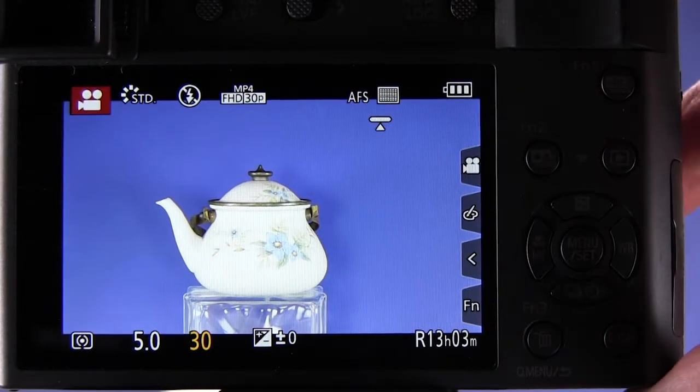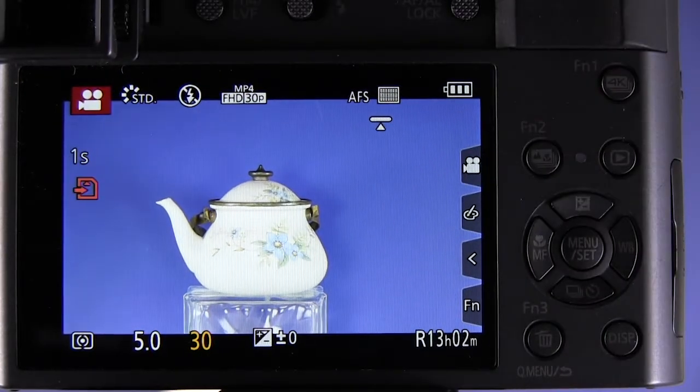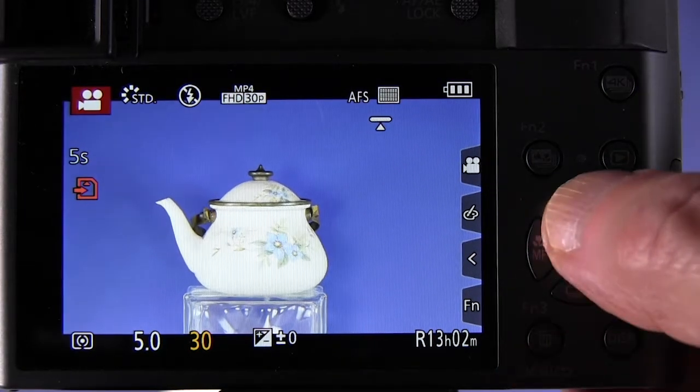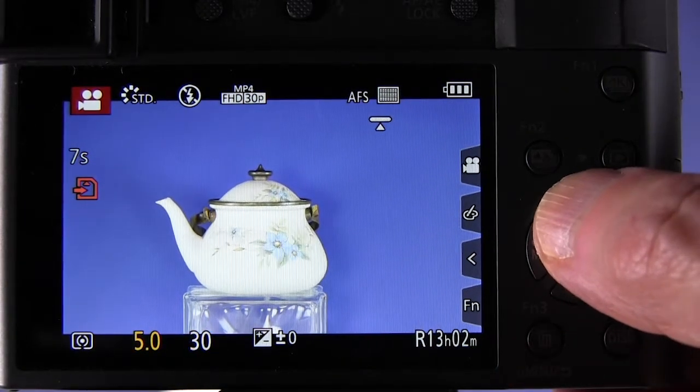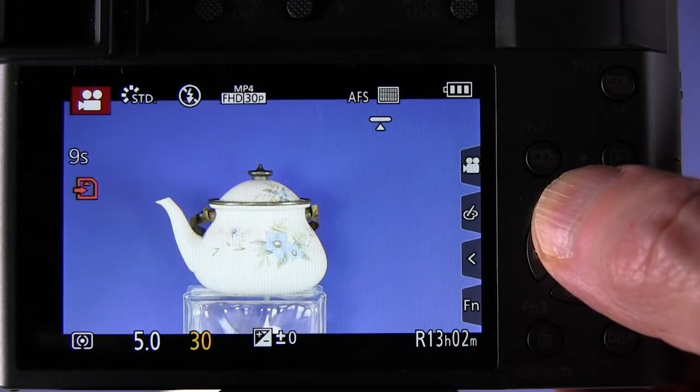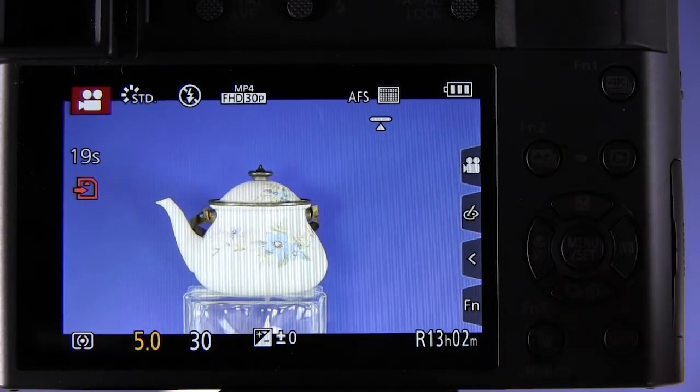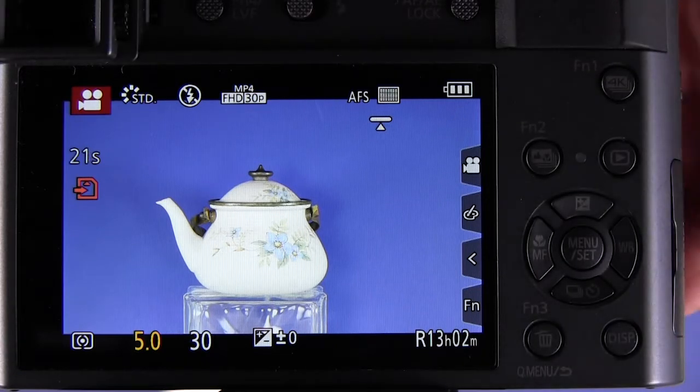We have started recording a movie by pressing the red button on top of the camera. We've pressed the up button for exposure compensation — nothing happens. We pressed the FN3 button for exposure compensation through the quick menu, and that doesn't work either.